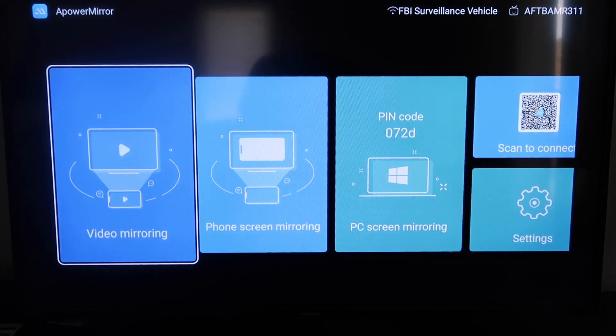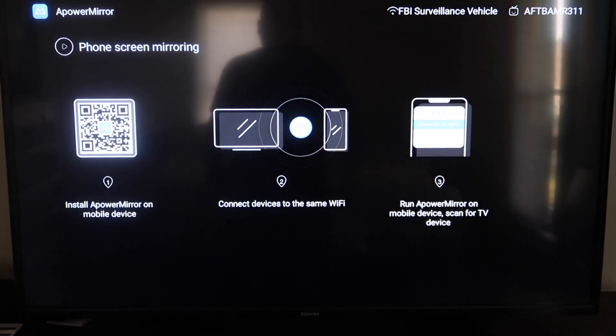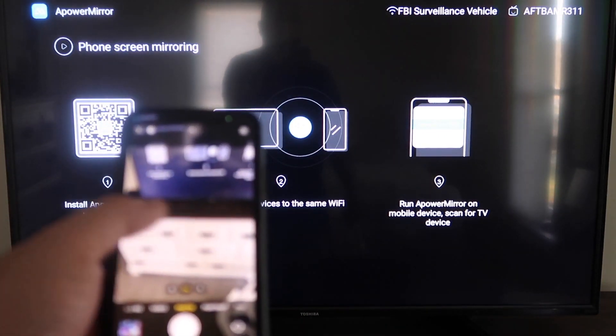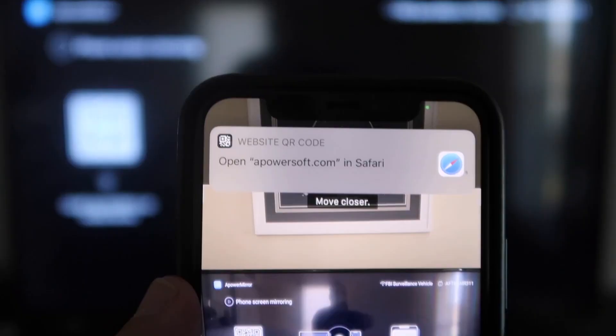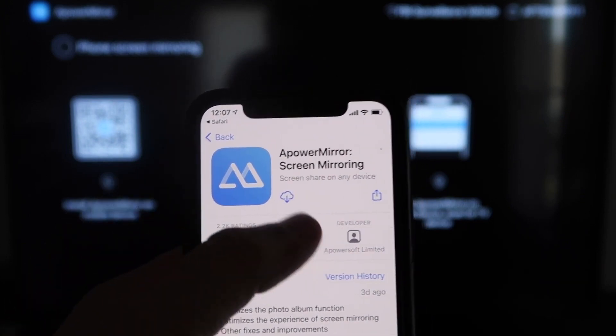Once you get to the main screen, it gives you different options: video mirroring, phone mirroring, PC mirroring, scan to connect, and settings. We're going to go to the second tab that says Phone Screen Mirroring. Click on that and it'll take you to a QR code. Open up the camera app on your iPhone and scan it. Up at the top it'll have the QR code reader — tap on that and it'll automatically take you to the App Store to download the APowerMirror app on your iPhone.